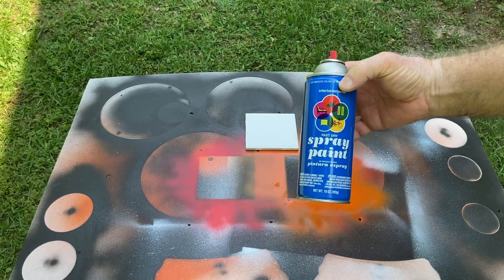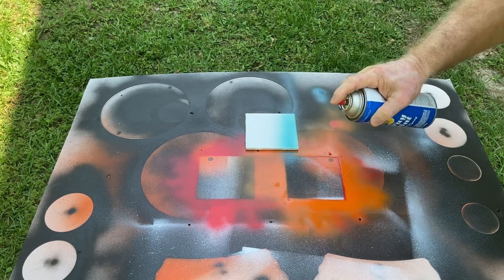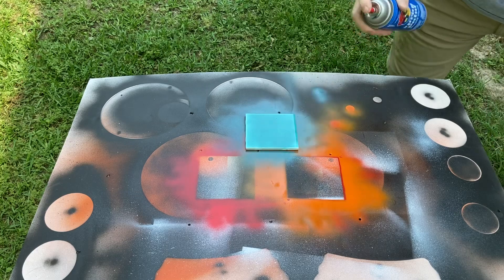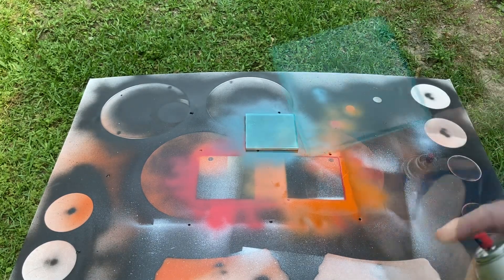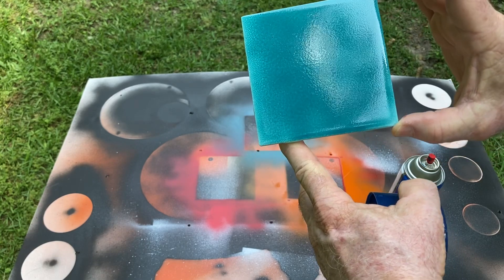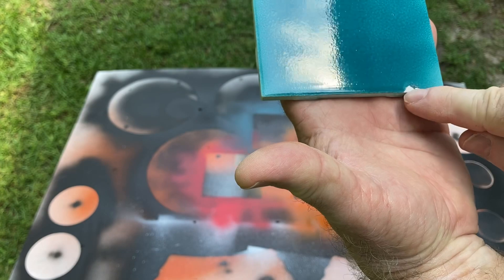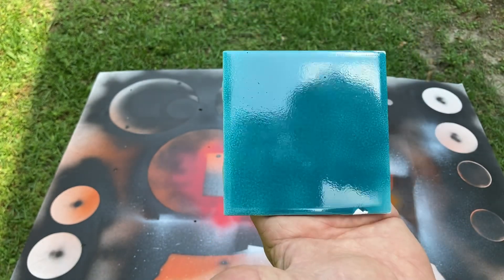Now we're going to give this blue a try and see how it works. This paint definitely is harder to work with — that is not an even coat. I'm not real impressed with that at all, so I'm going to consider this a bust and I don't like this paint. I've had quite a few questions about the paint to use and people having problems in different parts of the world. Well, this is a reality — some don't work. Also, when I touched the edge, even though this tile was completely dry from the acetone, it still peeled off. It is not sticking, so this is definitely a paint that I would not recommend.